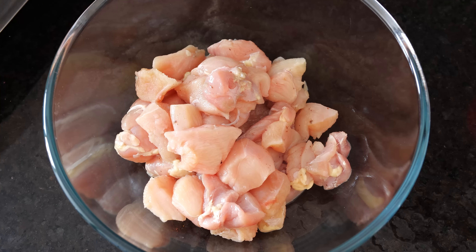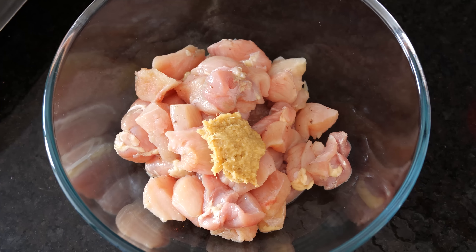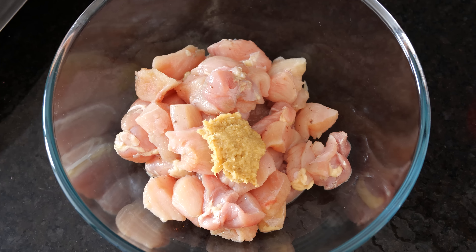Today I am going to prepare a starter recipe — the Malai Kebab. It's very simple and easy. Let us marinate this quickly; the marinated chicken should be kept in the fridge for almost four to five hours.